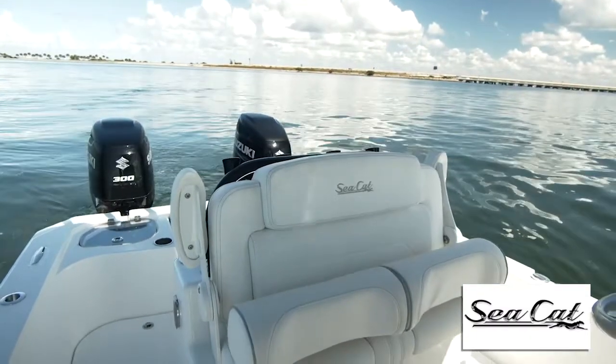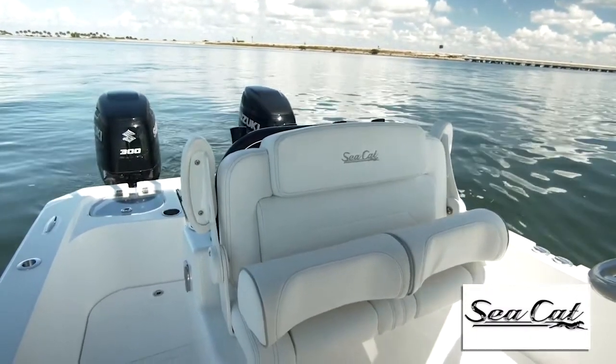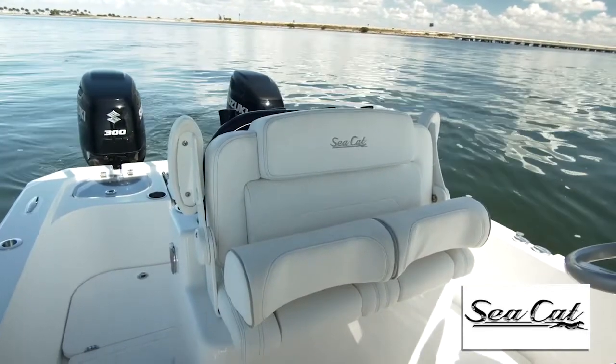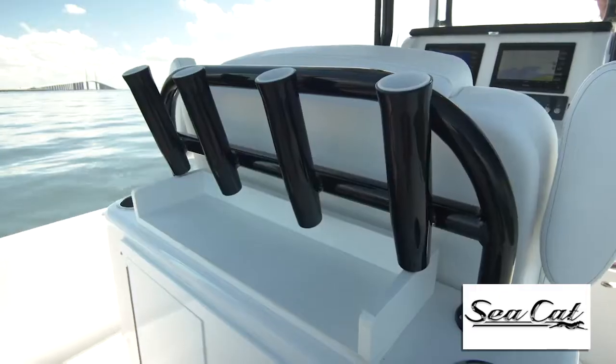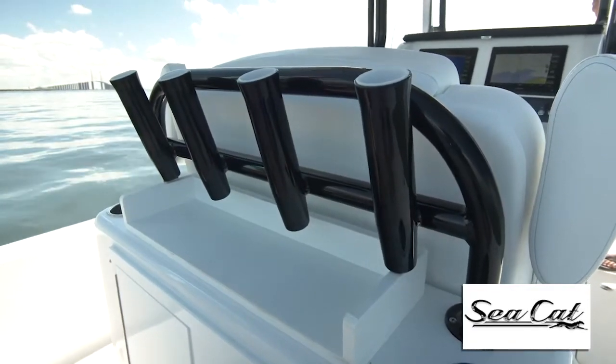Now the leaning post is a LeBrock design. We love it because it's got thick bolsters that are comfortable for either stand-up or sit-down driving. Armrests fold down as well to give you extra security, and there are rocket launchers on the back for more rod storage.